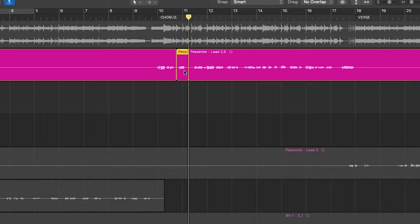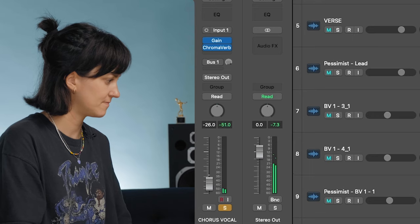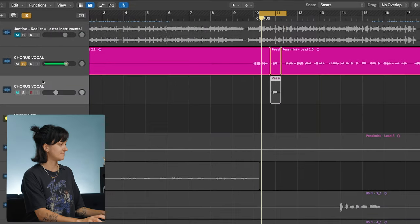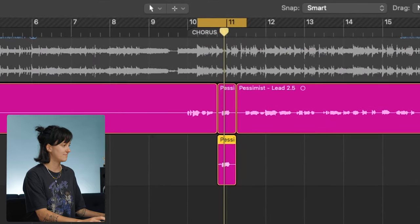Tip seven is all about vocal reverb throws. Vocal throws are about highlighting a specific phrase or even a syllable and accentuating it with a burst of reverb. This works really well when you have an empty space after a phrase and want the vocal to continue to fill up that space. The best way to do this is to select the phrase you want to highlight, duplicate it to a second track, and throw a reverb on that set to 100%. Now blend it in with the fader, or you can automate the reverb to get even more selective. It really fills out that space.